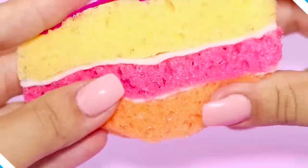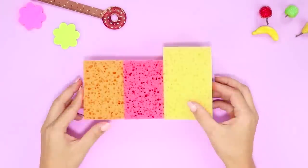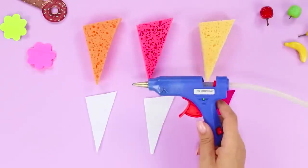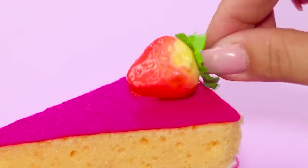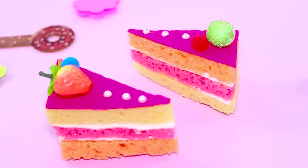Do you like squashing squishies? Then this appetizing idea is especially for you! You'll need three sponges of different colors. Separate the soft foam parts. Cut the sponge diagonally. Cut out a cream layer from pieces of a foam rubber sheet and attach it to the pieces of sponge. Attach the triangles together with a hot glue gun. Decorate the cake with a strawberry and pearl beads. This cake squishy is super relaxing and stress relieving — it even made me a little bit hungry!